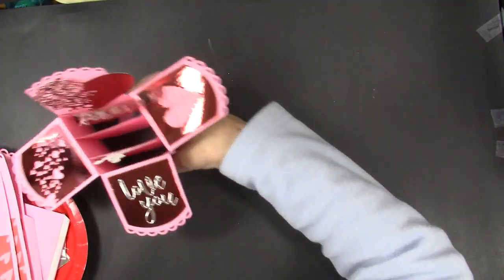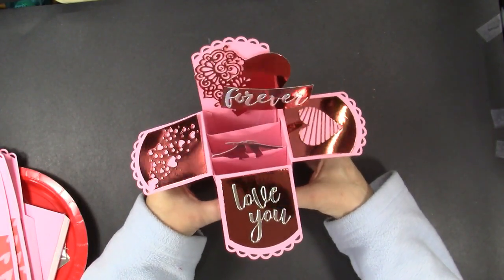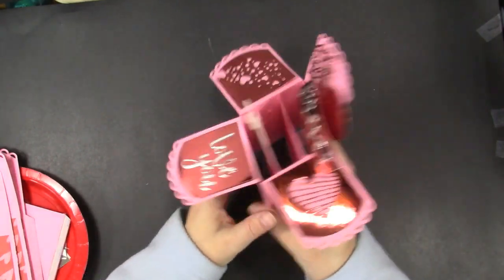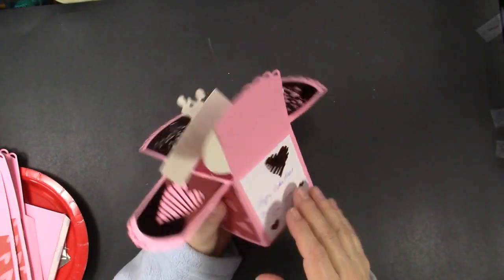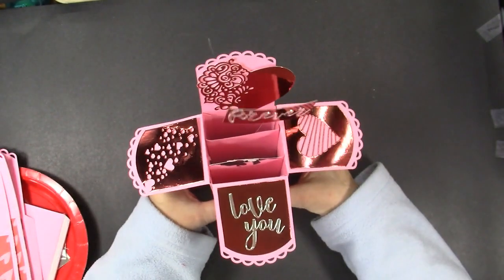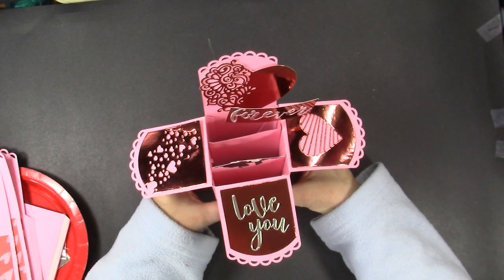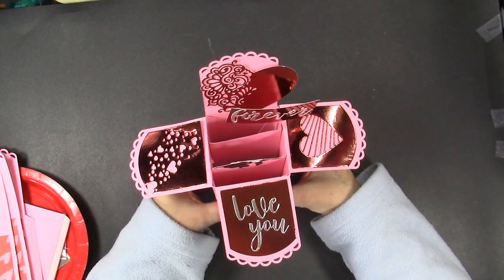I created this one as a Valentine for my husband — we love to dance, and obviously Love You Forever. On the back I signed it and put a couple more hearts. Since I only needed one Valentine for my husband, I decided the one I'm going to make in the video is going to be a wedding card.